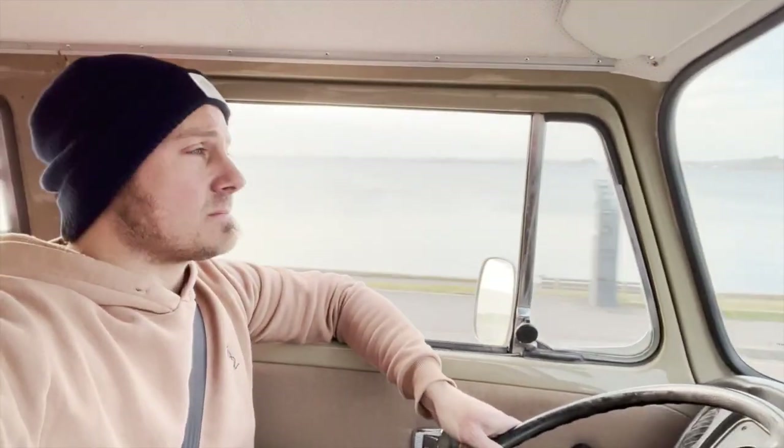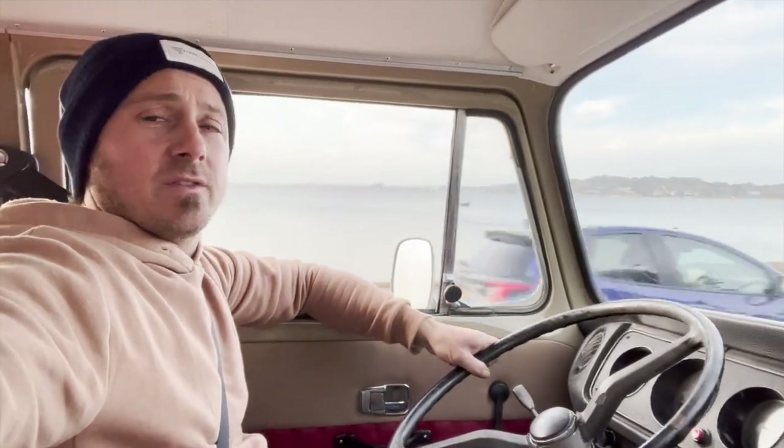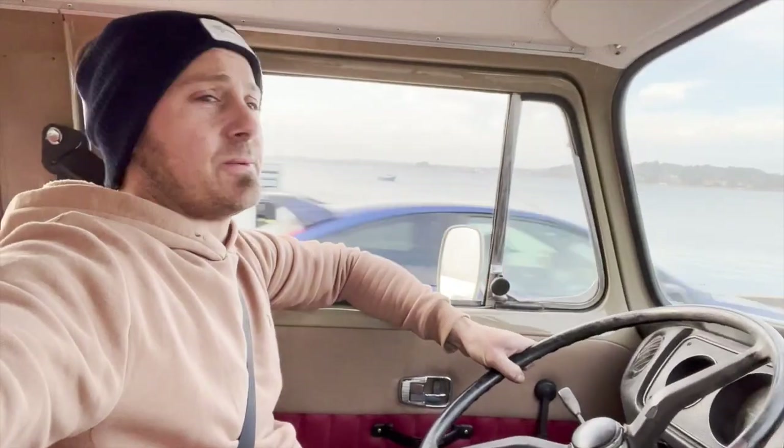So we're out in the Savannah Beige, cruising down Paul Harbour. This is her maiden voyage. Love this van. If you've not been following this van, she's had a full resto — a nice rust free shell. We shell-deadened it, insulated it.